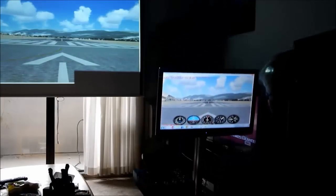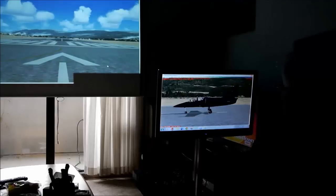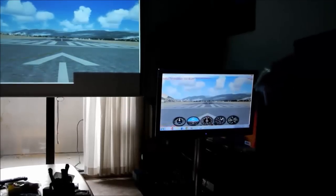I'm going to show you how the projector adds a new element to it. It's out in front and you can have it set for the scenery, the chase view, or whatever you want.